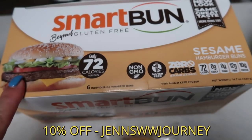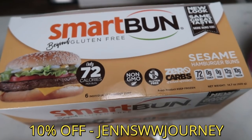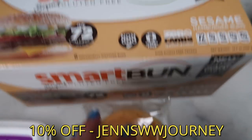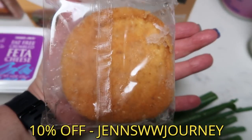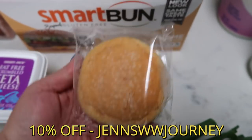The Smart Buns are really good. They are a little bit on the dry side and I do prefer to have them grilled, but once you add all of your sauce and condiments, you can't beat it and it's only one Smart Point. It is actually a full-size hamburger bun, so definitely for one Smart Point, you cannot go wrong.